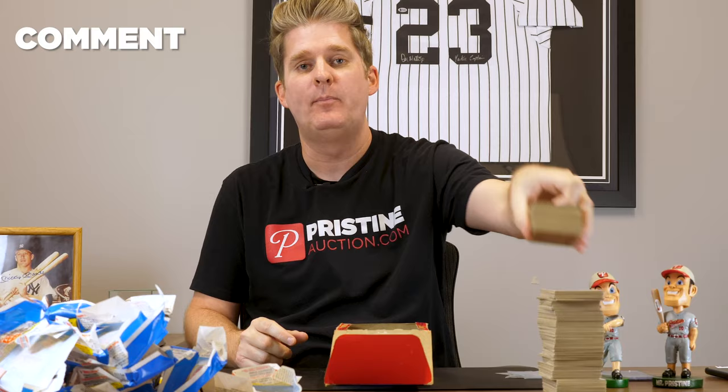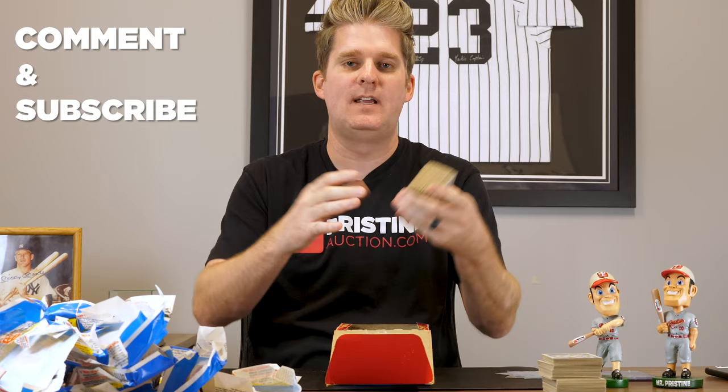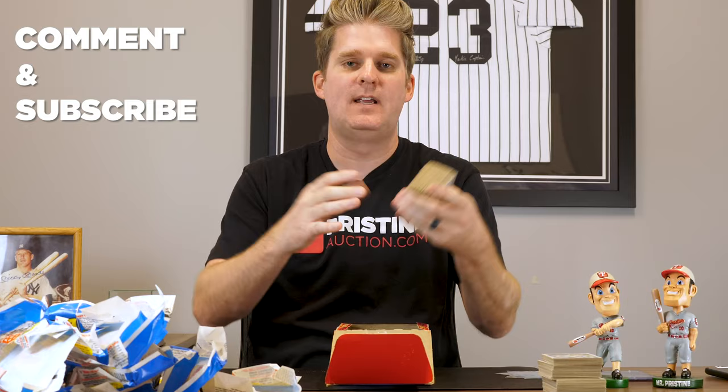We're gonna take the whole remaining pile, put it back in the box, and give this entire thing away to one of you. All we're asking is that in the comments you let us know who your favorite rookie card is of all time, and subscribe to our YouTube channel. We'll choose one of you and send this entire box loaded with all the cards we got, other than the five we're sending away for grading. We paid $765 for the box. We're gonna get the cards back graded, do a video showing you what they graded, then resell those and let you know how we did overall. So make sure to stay tuned, make sure to subscribe — we're gonna do a lot more of these box opening videos. Some vintage stuff. Show you what we pull, send those cards off to get graded, and see how we do.